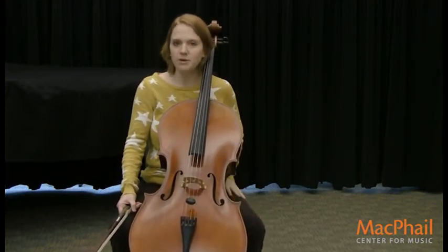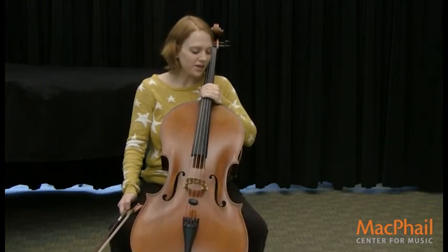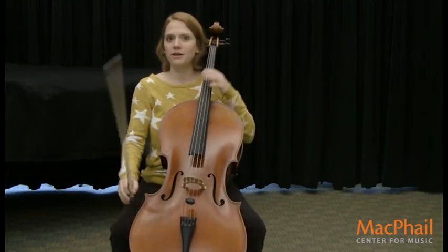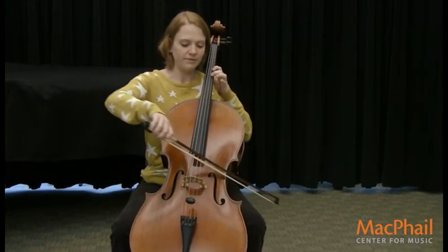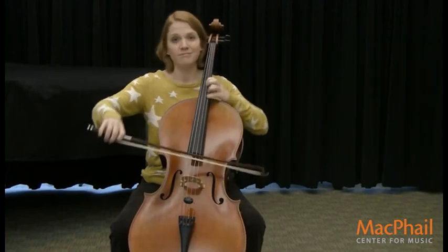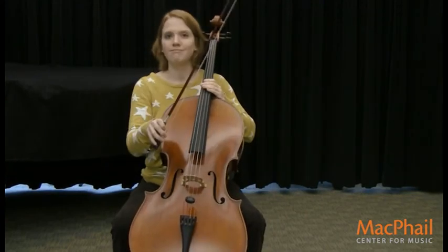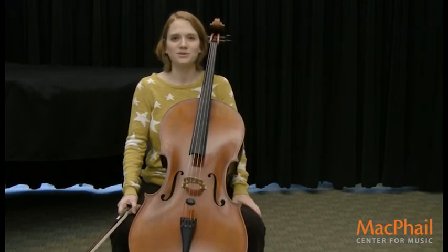So if anybody is ever interested in the cello, come see me. And the last thing I'm going to show you is a song that you probably recognize. Have fun trying the cello in Musical Trolley this week — I'll see you next week.